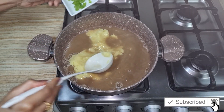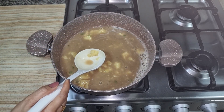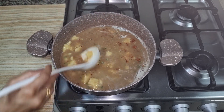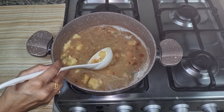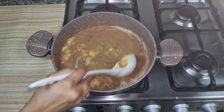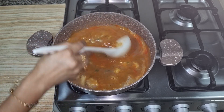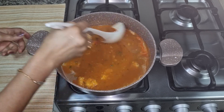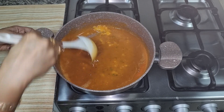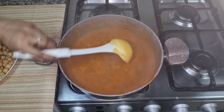We will add green chili with this and start boiling with red chili. We will add salt to our taste. I have boiled it before. We will add the color.